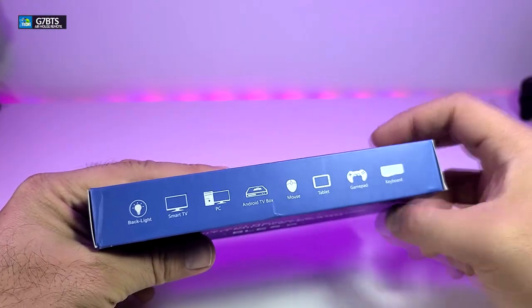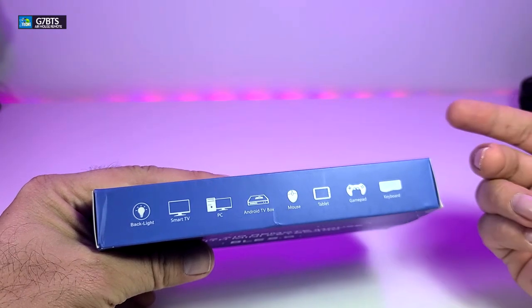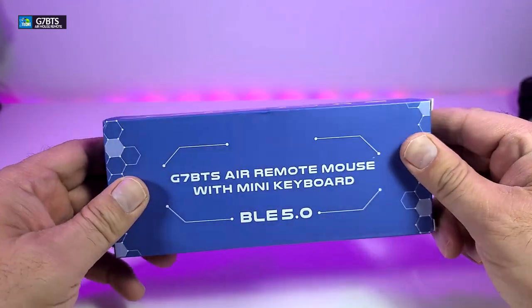Before we go next I want to mention that this has backlit. It's going to work with your PC, smart TV, Android box, and you can also use it as a regular mouse on your computer or even tablet. You can also use this for gamepad and regular keyboard on your computer itself.